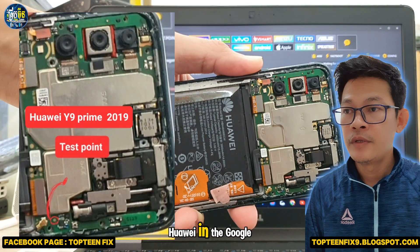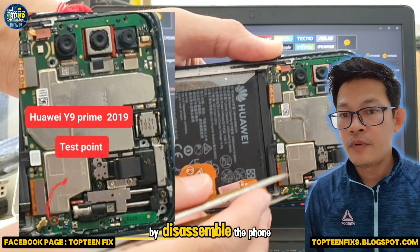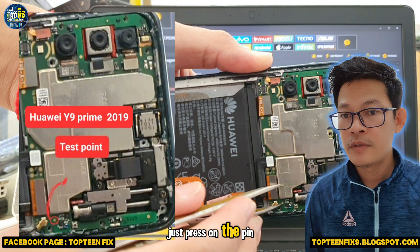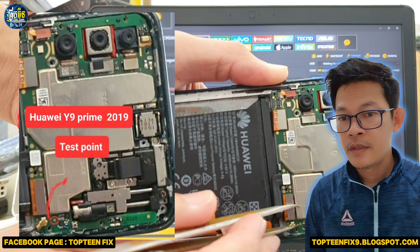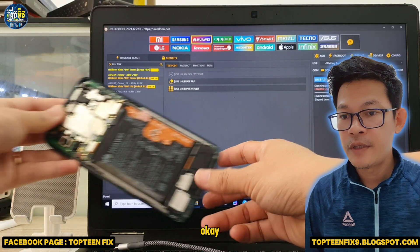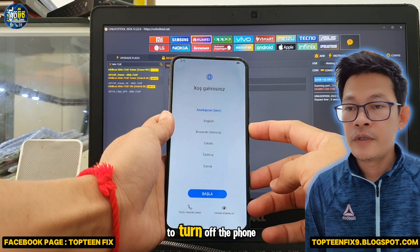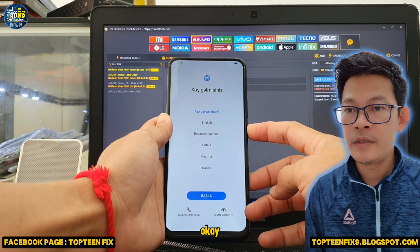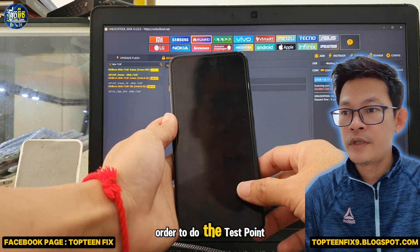Next, we need to do the test point by disassembling the phone. Press the pin with the ground — select your pin on the ground. After that, we need to turn off the phone in order to do the test point.